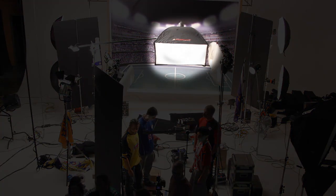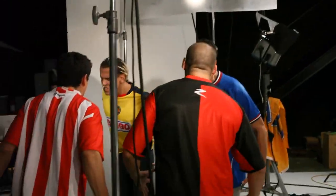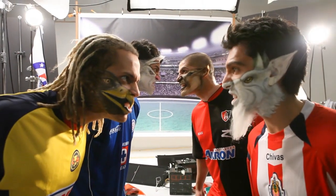We now added a large soft box from behind the talent. This acted as a soft rim on each of the talents. You can see its effect on the tops of their heads — it gave us a nice rim across each of their heads from behind.